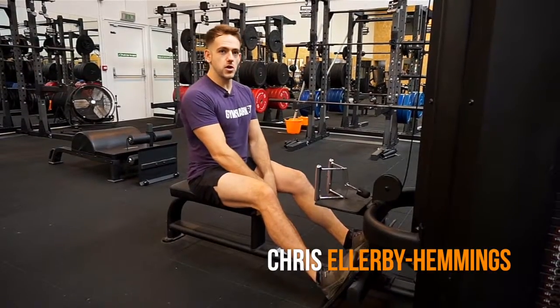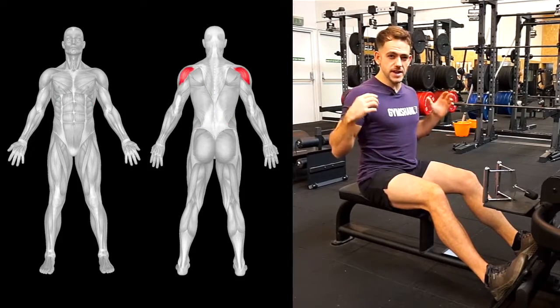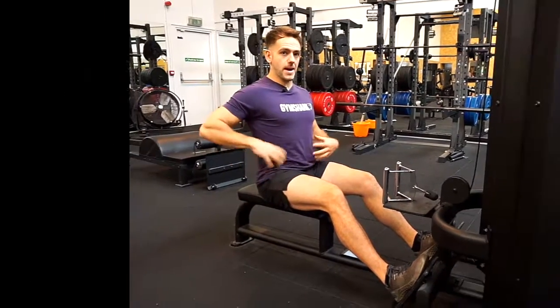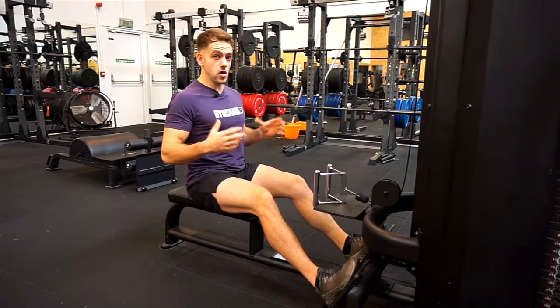Today I'm going to take you through the low row. It's mostly going to be using the lat muscles, but the rhomboids, the rear delts, and the biceps are going to be involved. If you're doing it properly, the core and the lower back should be involved as well to keep the core nice and tight, so it's a great overall upper body exercise.